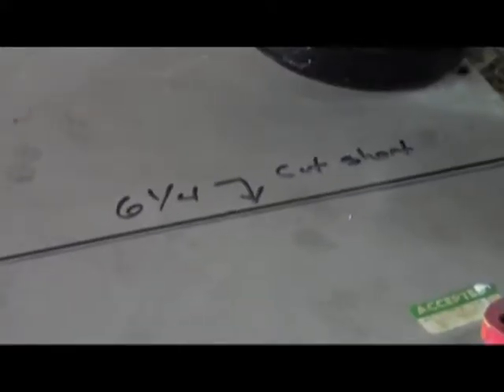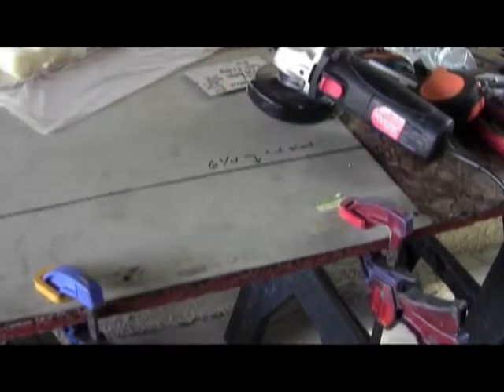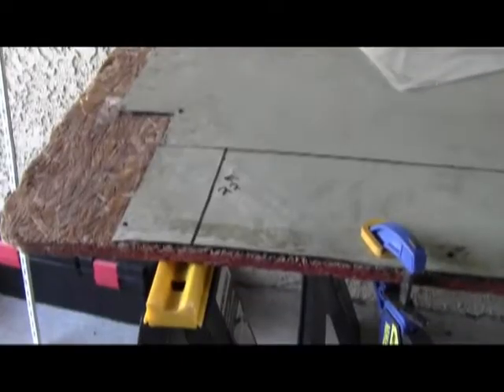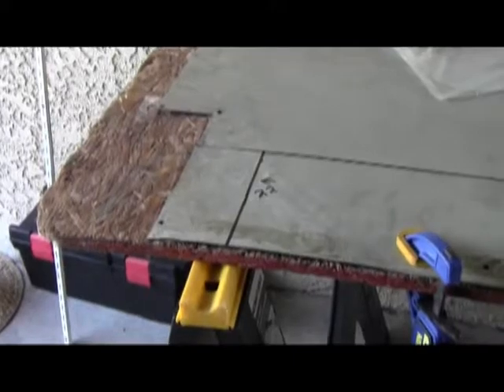We have measured the outline of the cuts, squared it off, and as you can see we've clamped it down very well because this is going to need to be held down very tightly. You should always cut the short end first and then cut the long end. So let's start with the short end.